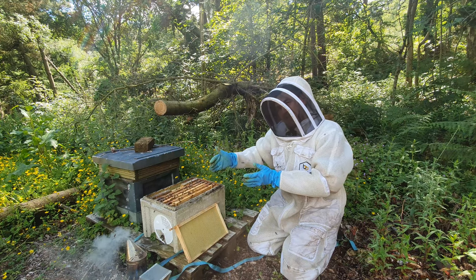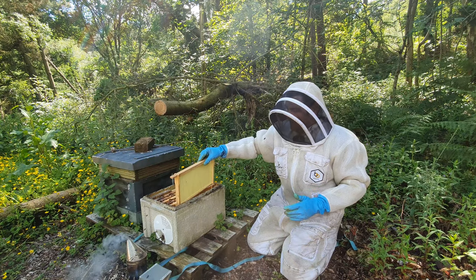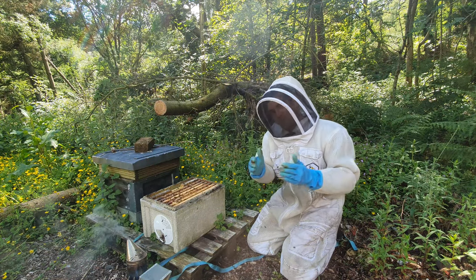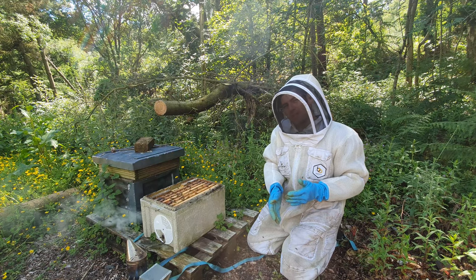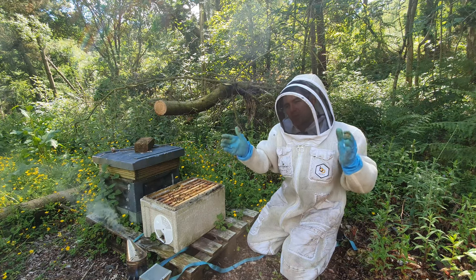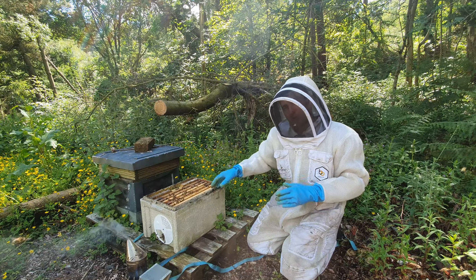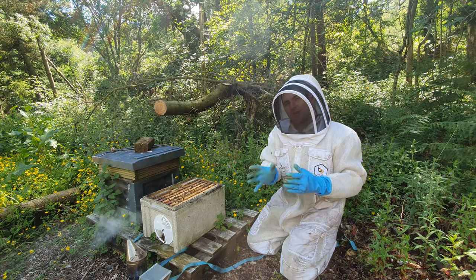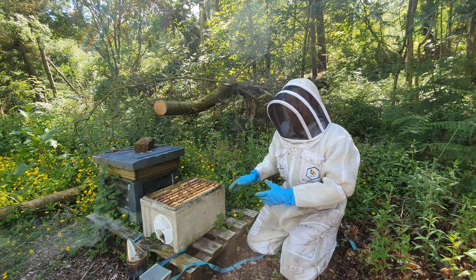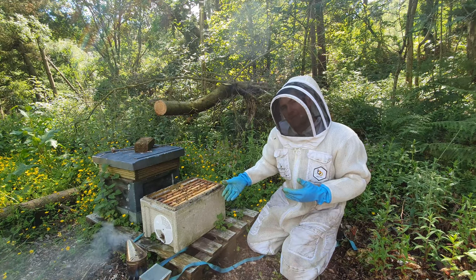Condense everything else in the nuc together — get the remaining five frames as close as you can — then take your frame of foundation and put it on the edge. You don't want to split the brood by putting foundation in the middle; that's called checkerboarding and I don't like it. Condense the brood nest to the middle and put foundation on the outer frames. This colony now probably has an extra couple of weeks before it swarms after being given that frame of foundation.